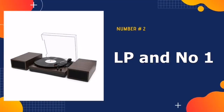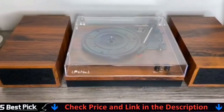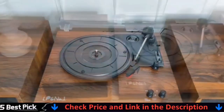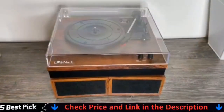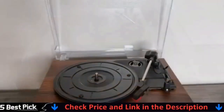Our second best turntable under $300 is the LP #1 Bluetooth Record Player. It's a great record player with the ability to work as a Bluetooth speaker. Turn on BT on your phone and hook up to any Bluetooth device easily for premium sound. Equipped with a separable pair of speakers, it lets you enjoy the full, real, and live vinyl audio in dual speakers easily. The volume is loud enough for many occasions.